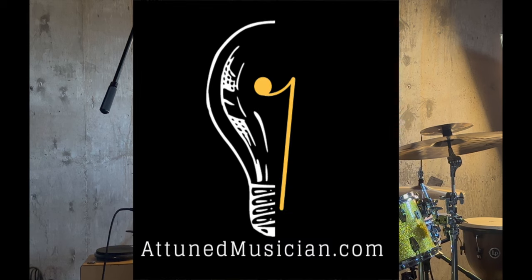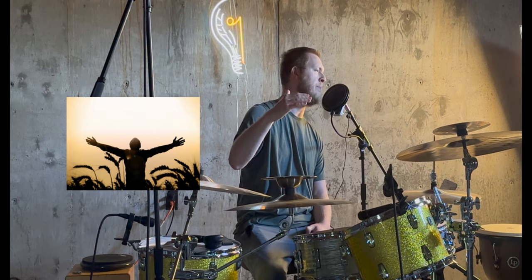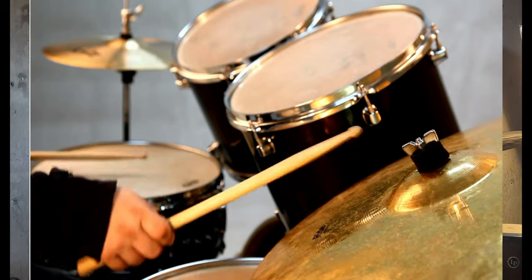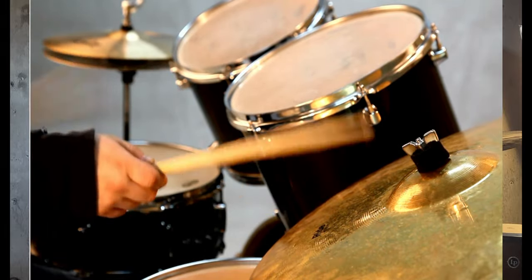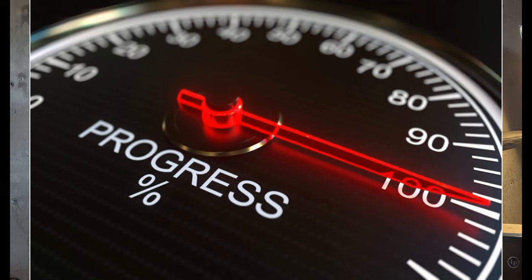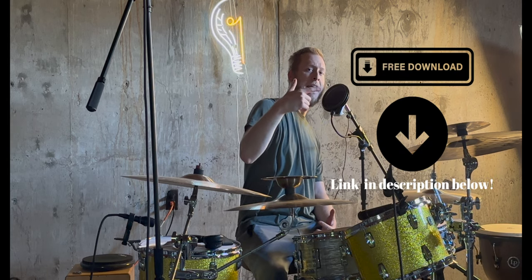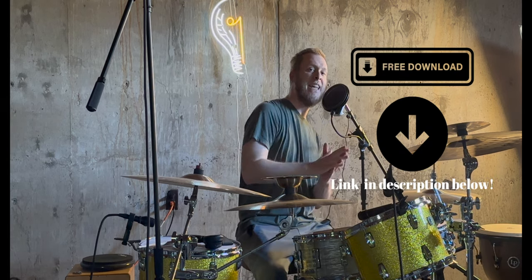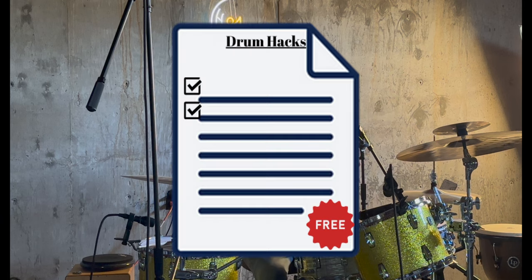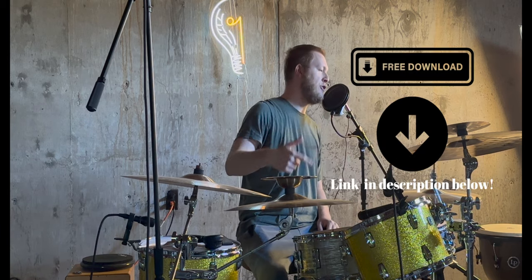Hey everybody, Evan here with A Tune Musician where our mission is to help drummers find creative freedom in their drumming and find and keep the motivation to practice drums and to continue getting past those plateaus. In the description below there is a free 10 drum hacks guide — it's going to supercharge your drum chops. I recommend checking it out; it's free in the description below.